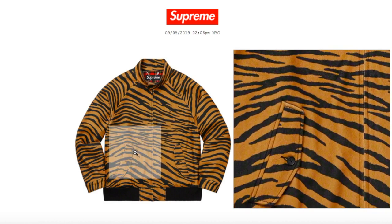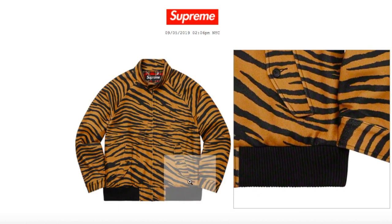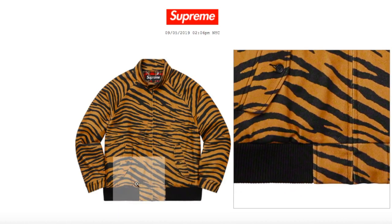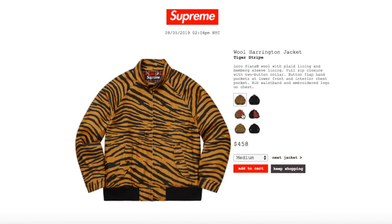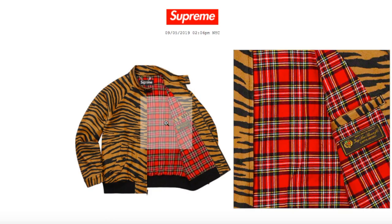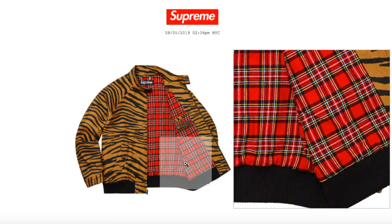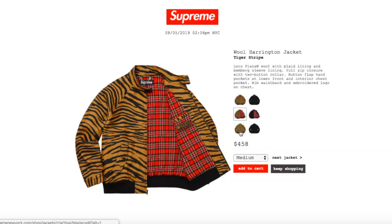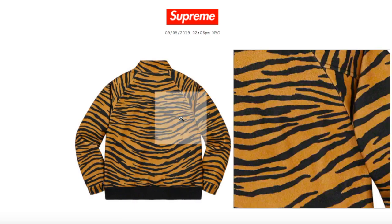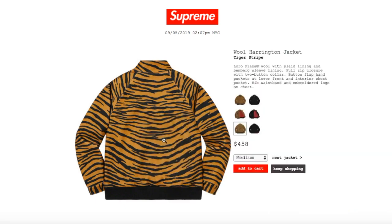There are your flap pockets with the button and rib at the waistband. You've got the plaid lining and there's an inner pocket right there. Looking around the back, it's kind of plain with the tiger pattern.